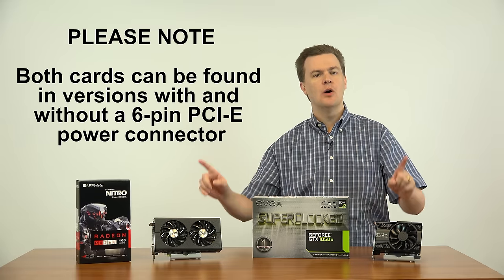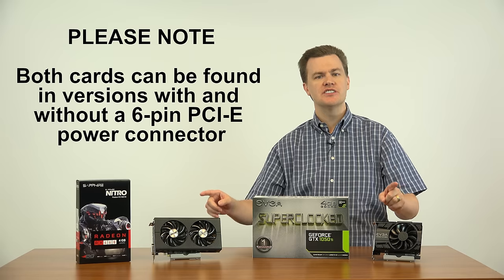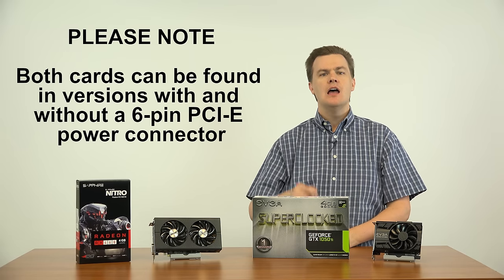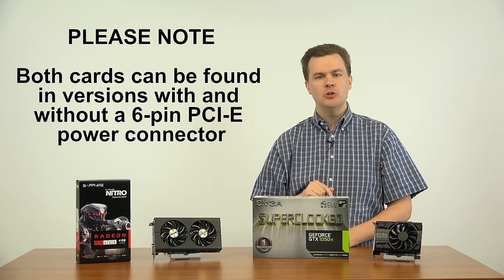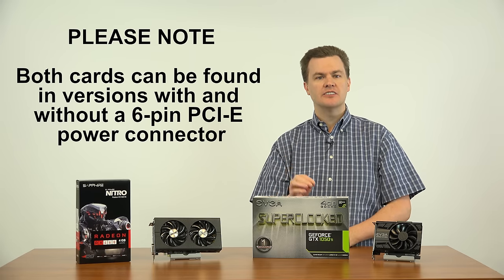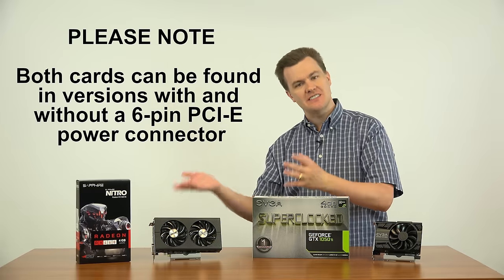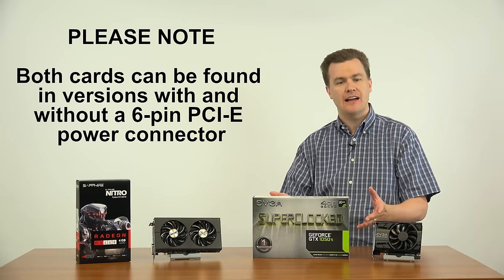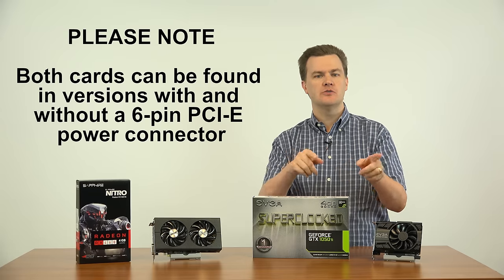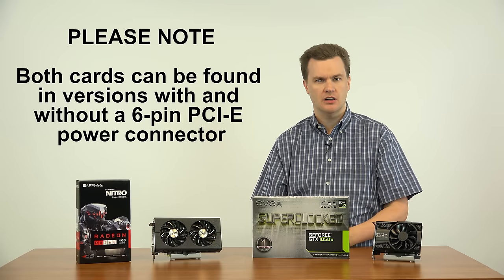Please note: both of these cards come in versions with and without a 6-pin PCI Express power connector. Make sure that the card you buy does not need a 6-pin PCI Express power connector if your computer doesn't have one. Some of these cards have one, some don't. Make sure you check that before you choose to buy any of the individual cards.